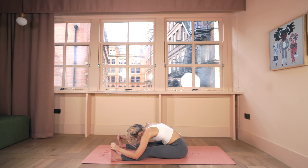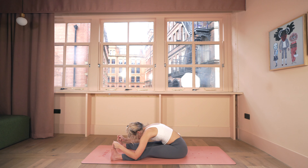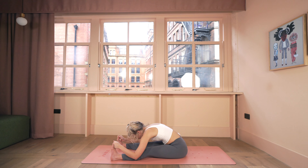Grab hold of whatever's accessible. You always have the choice to make this passive — allowing gravity to assist you as you hang — or if you have more to give, make it active by grabbing your ankles, calves, feet, or toes and pulling your chest further down. Take your own inventory of where you're at today, take your own temperature — what is it that you need right here, right now.